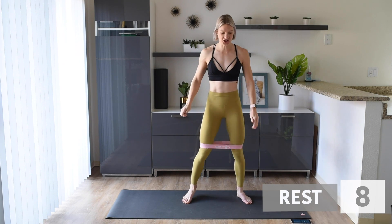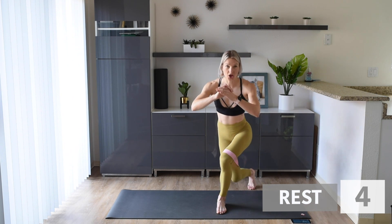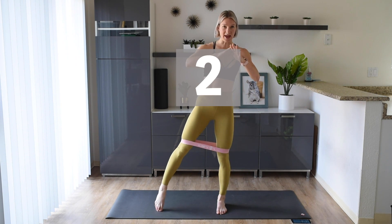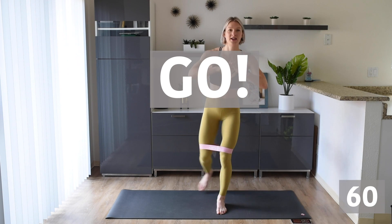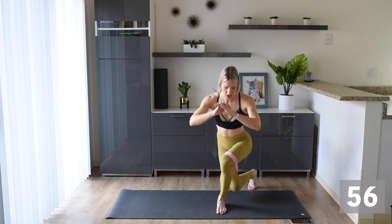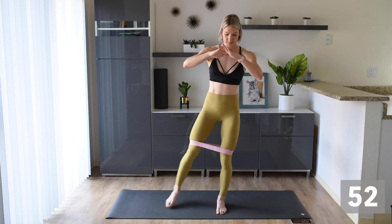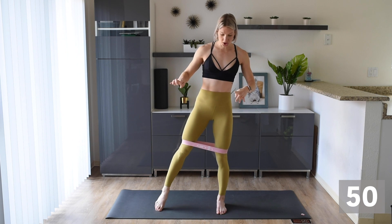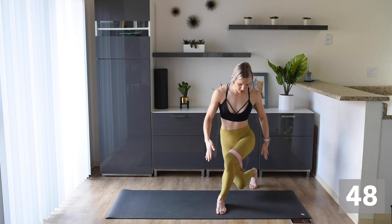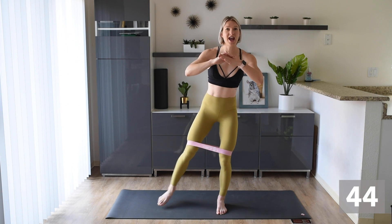Give that booty a shake. Next, we are gonna start on that right leg and we're gonna do a curtsy lunge — tap it out, curtsy lunge, tap it out. Here we go! We're here for 30 seconds and then we're gonna swap to the left leg. Make sure you're taking that leg back on a nice diagonal and getting nice and low, feeling it in that booty and that front leg.